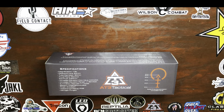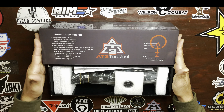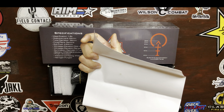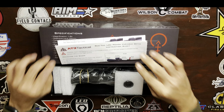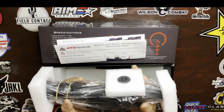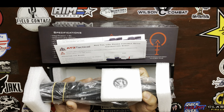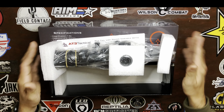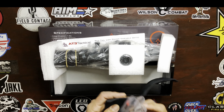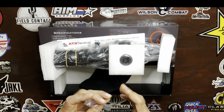Quick unboxing here, because I know unboxings can be a little boring. Let's open it up and see what we get inside. Right off the bat, we have the manual — single page, nothing on the back. Keeping it simple. Here we have the LPVO, nicely protected in foam and in a plastic bag. The 30mm cantilever mount and flip-up lens covers are included. And we have a cleaning cloth with a screw-on throw lever and some tools for install and adjustment.